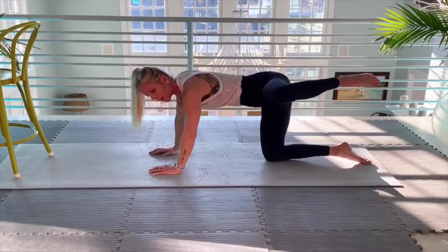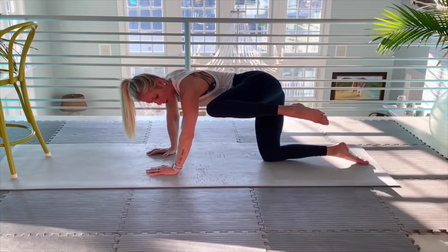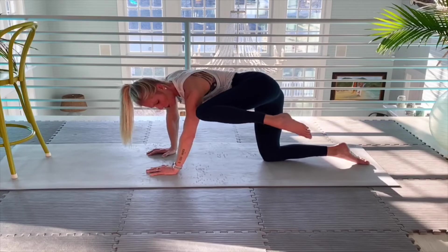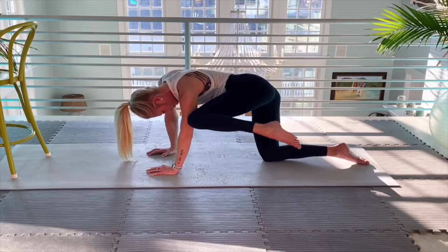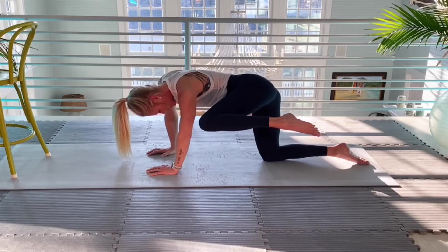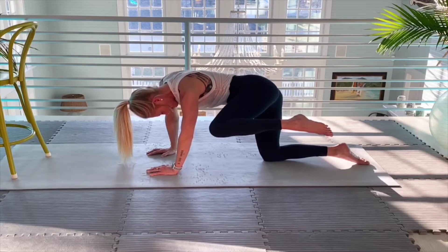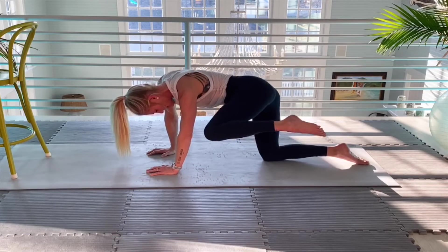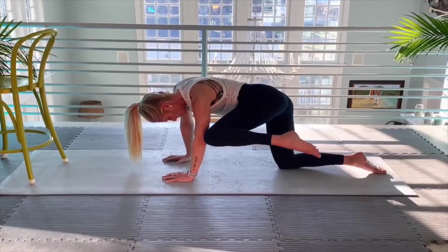I'm going to open my hip back up. Last exercise on this side — I'm going to get my knee to about two inches lower than my shoulder, without dipping my body to the right. Ten more here — one, two. Little movements, slow. Three, four, five, six, seven, eight, nine, and ten.